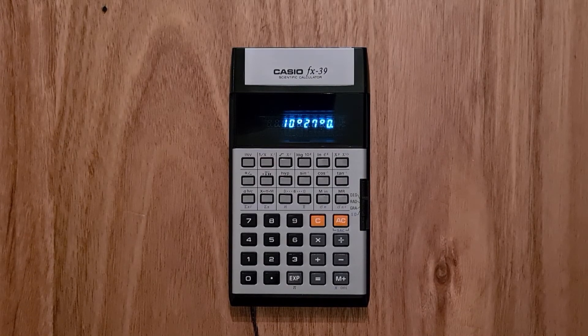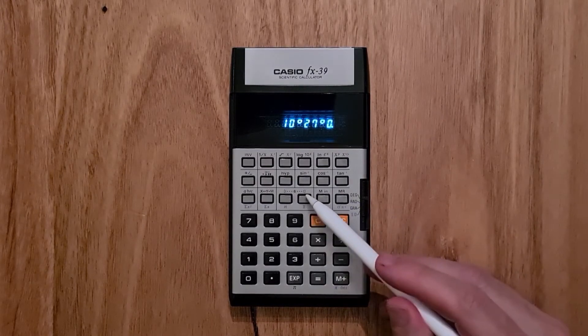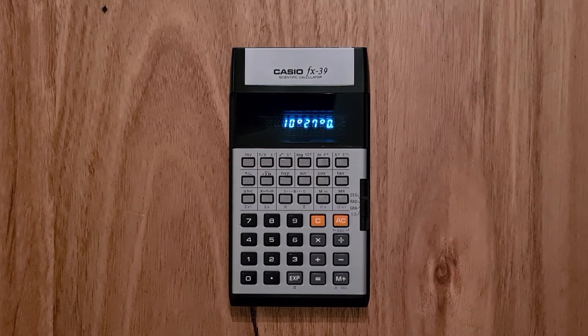The calculator also supports six levels of parentheses, which is enough for most users. And it has a standard deviation mode where you can enter a series of numbers and calculate the mean, standard deviation, and so on.